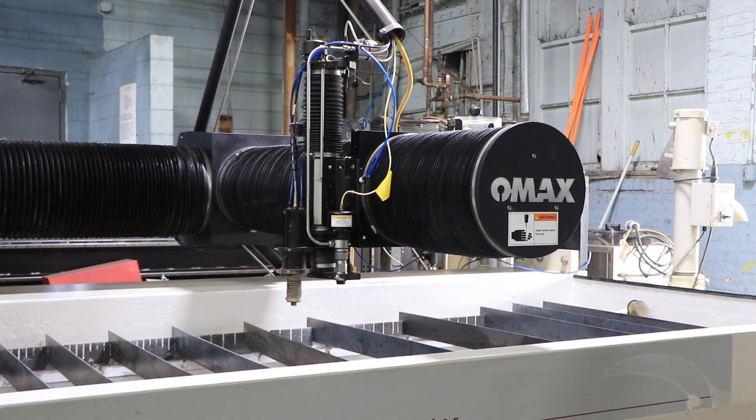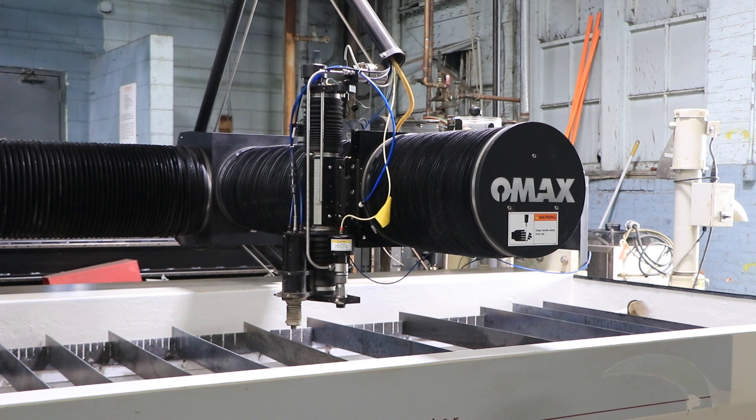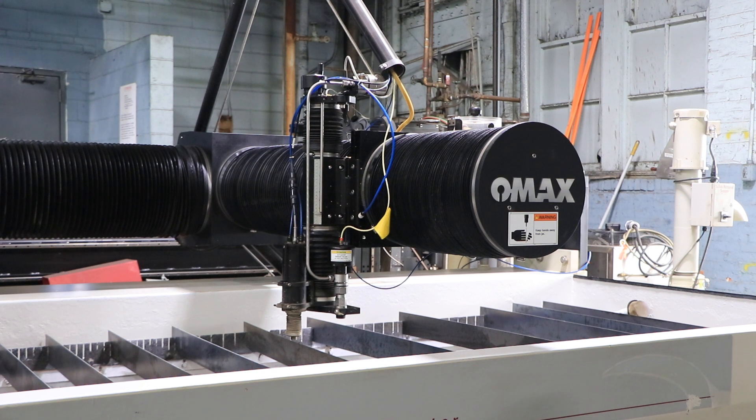Also nice and quiet. The machine has a solids removal system. This machine can be seen under power in our Harrison, New Jersey warehouse. It's presently wired at 480 volts. Thank you for watching.